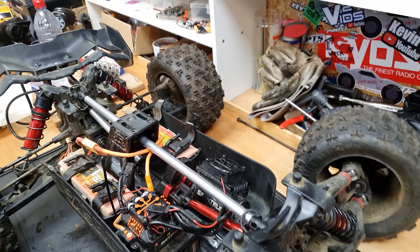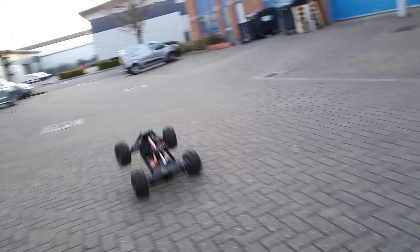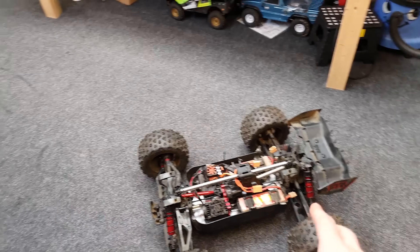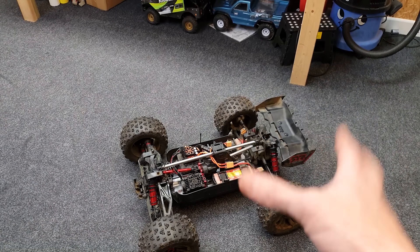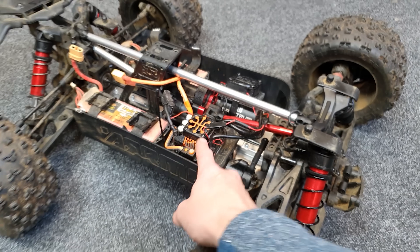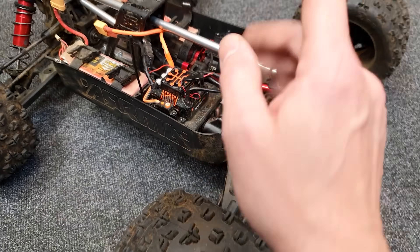Quick test — and the next modification is going to be changing the servo, the stock one is a little bit on the weak side. So far very impressed — it actually responds really well with the shorter wheelbase. I'm quite liking it. I can't wait to take it to a skate park and air it out. The brakes are very very weak and I need to sort out the steering. Someone mentioned I can up the back voltage to give the servo more power, and hopefully I can turn up the brakes in the settings too.